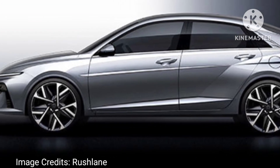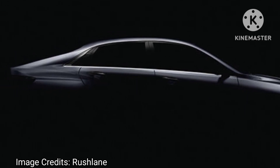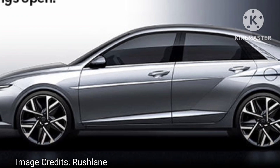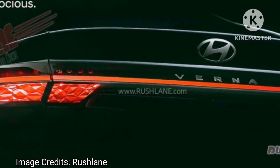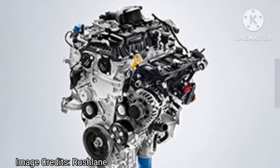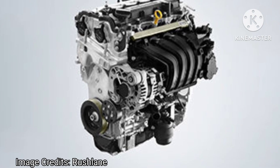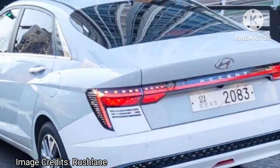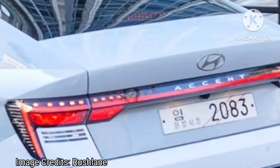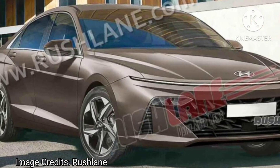The highly anticipated new Verna is set to hit the market with a bang. The 2023 Hyundai Verna will be available in four trims: EX, SX, and SXO. The top-of-the-line SX and SXO trims will feature the powerful 1.5-litre turbo petrol engine, while the two other trims will be equipped with a reliable 1.5-litre naturally aspirated petrol engine. The top variant will also come with ADAS-enabled safety features. Hyundai India has already opened bookings for the 2023 Verna for a token amount of ₹25,000.